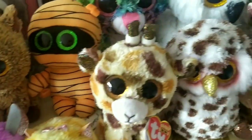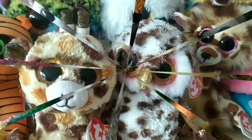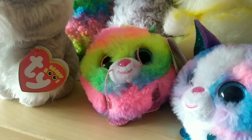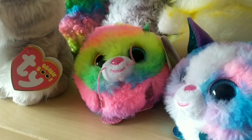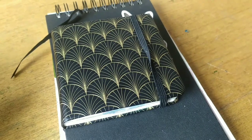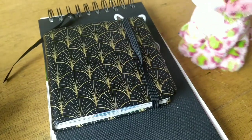Hi guys, welcome back and today we'll do a video where we'll draw a Beanie Boo. The first Beanie Boo that we are drawing is Wooly and I also want to draw one of the Puffys, so we'll take Gizmo. First we'll draw Gizmo in this small sketchbook and then Wooly in the bigger one.